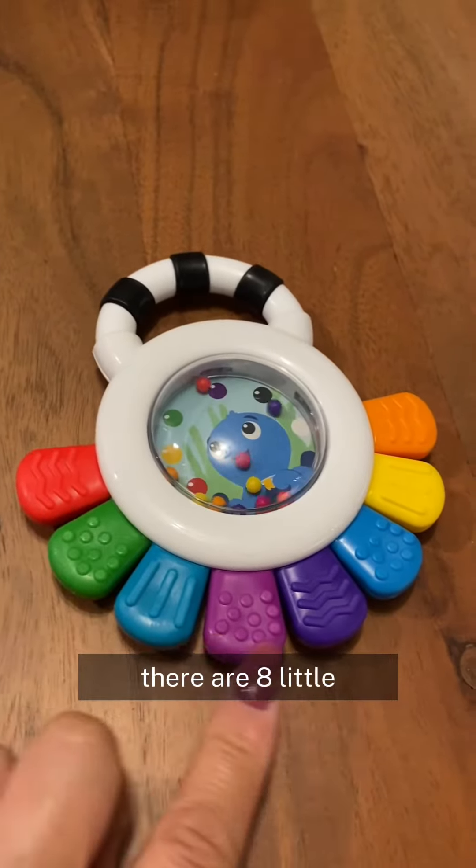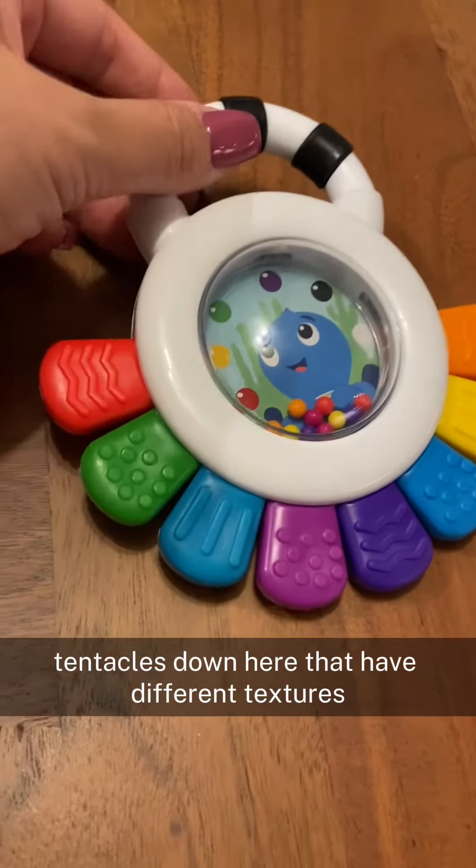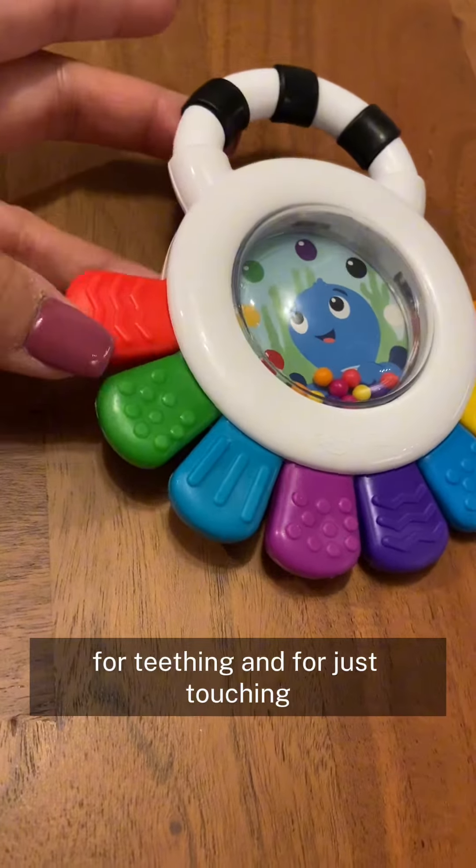There are eight little tentacles down here that have different textures for teething and for just touching.